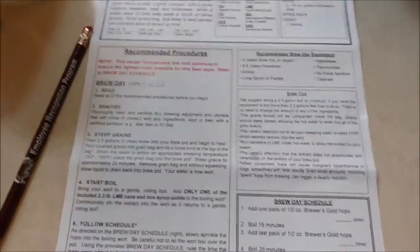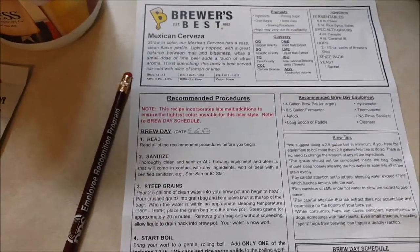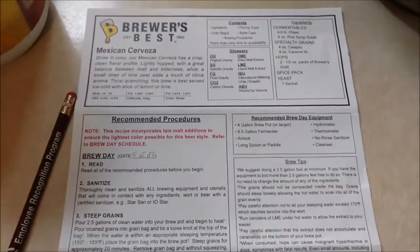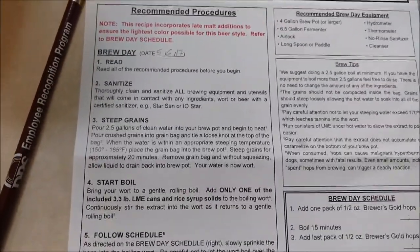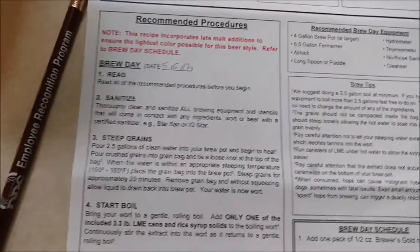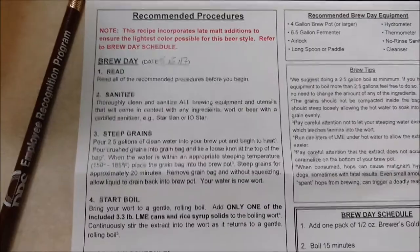You want to read over all the instructions first that come with the kit and make sure you understand them. If there's a guy at a local shop, he'd be happy to answer questions, or you could send me a question. First thing we're doing is warming up that water to between 150 and 165 degrees Fahrenheit, which is not quite boiling but is a good steeping temperature for grains — or even tea, if you want to think of it that way.